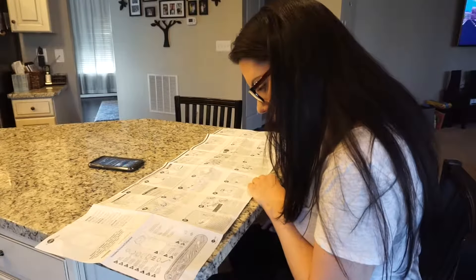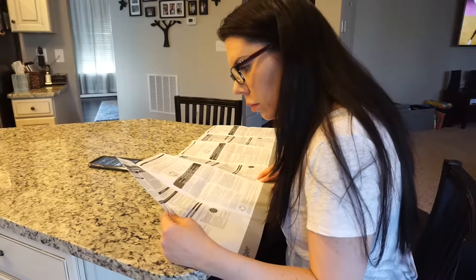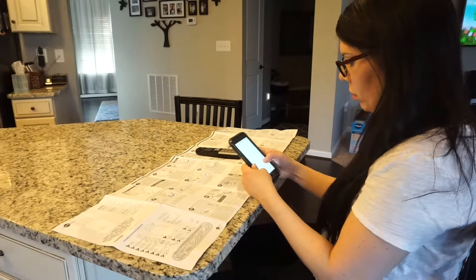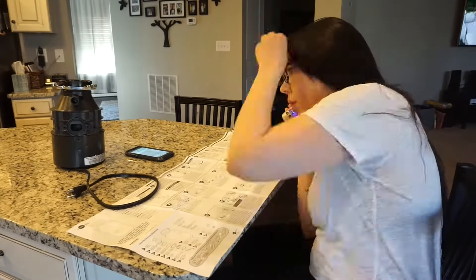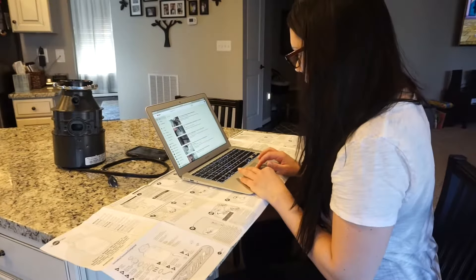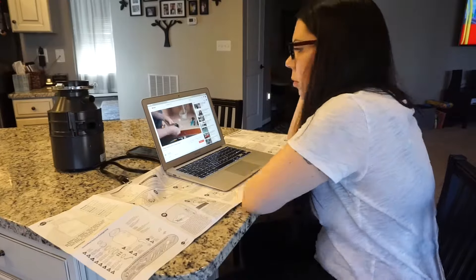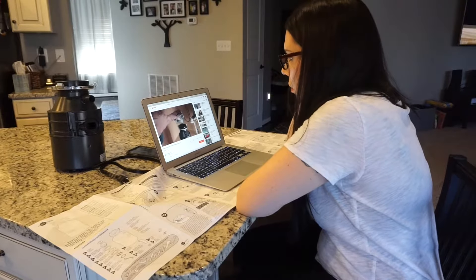As I was reading over these instructions, I noticed that so many of the steps pertain to electrical work, which I was fairly certain did not apply to my model because I have a cord. I got my phone out and started looking up some of the terms referenced, like grounding. I was positive they did not apply to my model, so I ended up calling the InSinkErator hotline and referencing my model. They confirmed those steps did not apply and to just ignore them. There was no instruction manual specific to my model, so I got online and found a really helpful video from InSinkErator, which I will link below. After watching that, I felt really confident in my ability to do this, so I went ahead and took everything out from under my sink and started the installation.